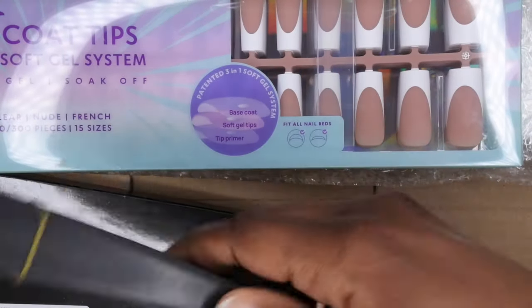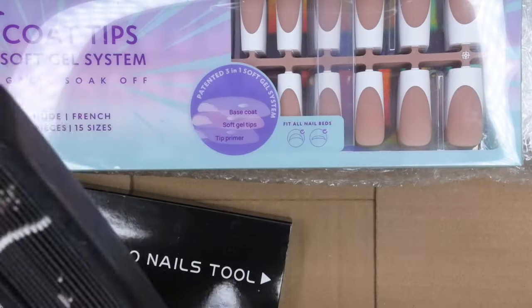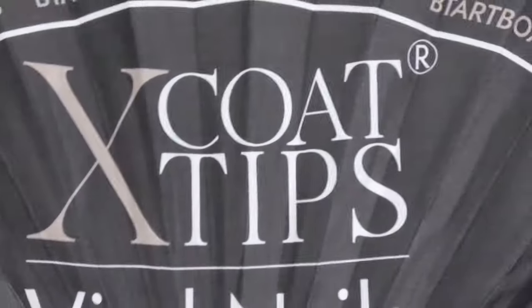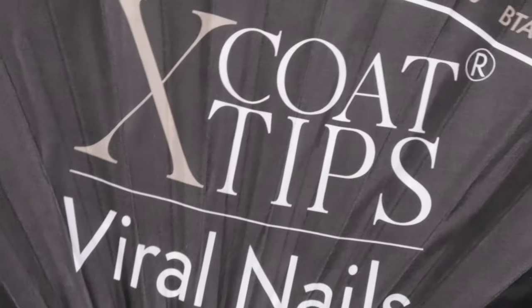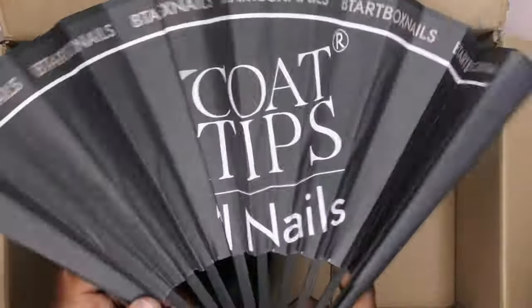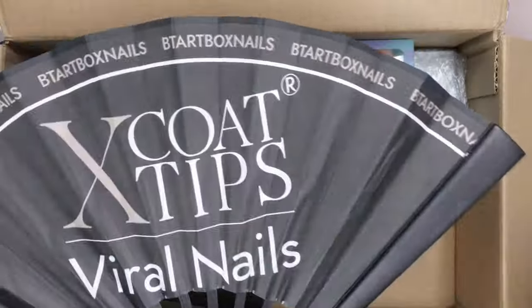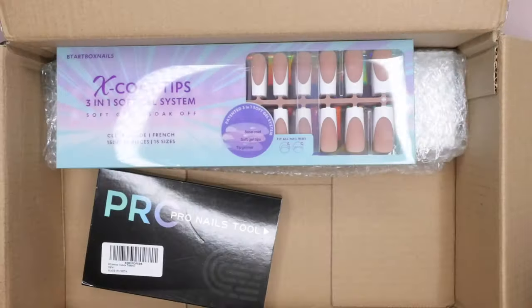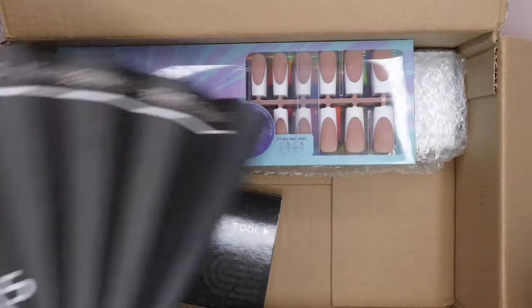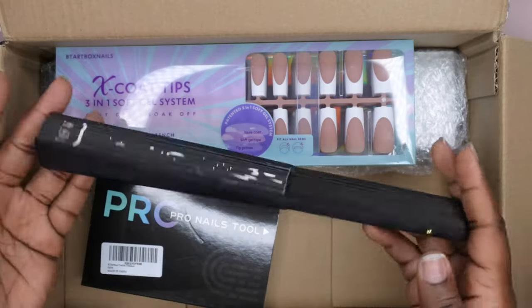This next item looks like a fan maybe — oh my god, how cute is this! It's a whole fan! It's an X-Coat Tips viral nails BT Art Box branded fan. I love this and it's good quality — really sturdy. I'm definitely keeping this in my purse. That is really nice swag.